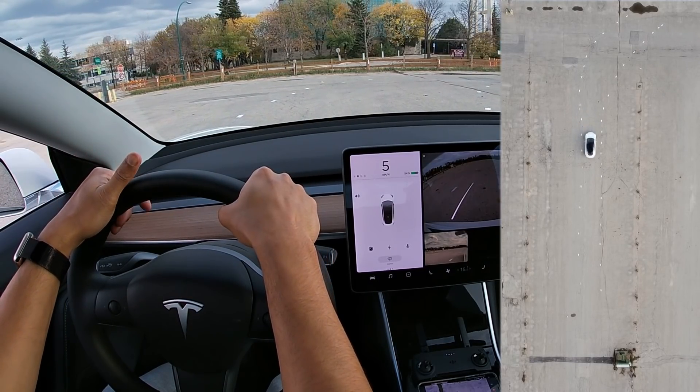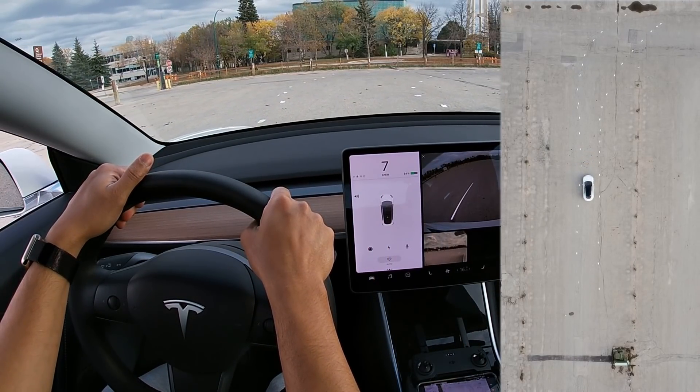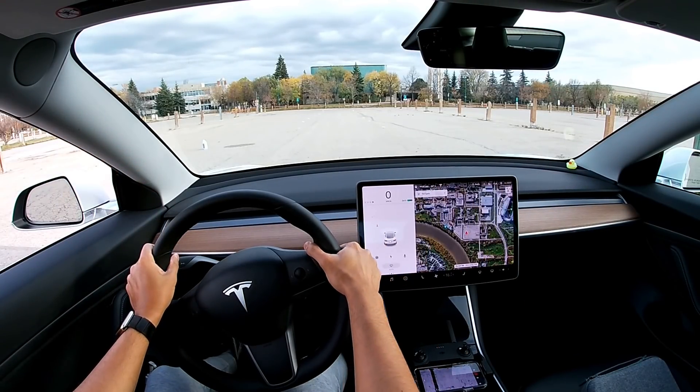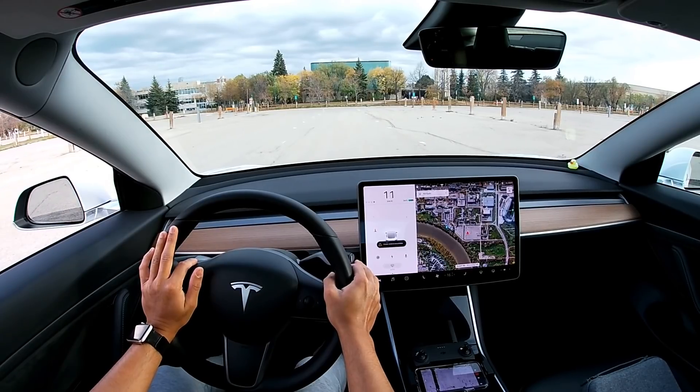I want to see what happens if I do a zigzag here in this spot. I'm going to try this again and go at a super low speed and let's see what happens.